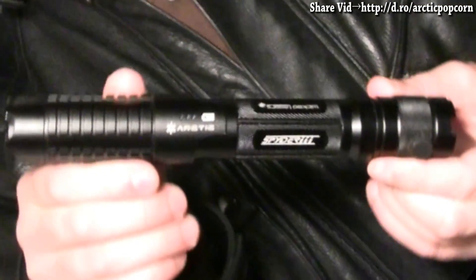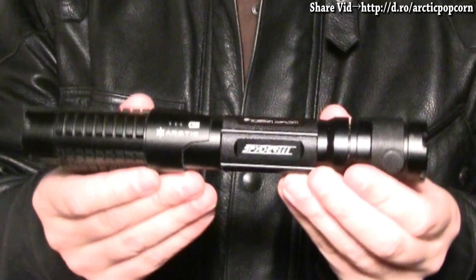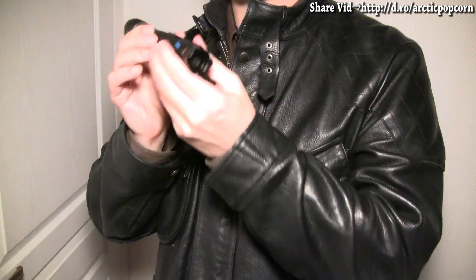But first, a bit of info about them. They are manufactured by Wicked Lasers and put out light in a strong and impressive deep blue 445 nanometer color. Their optical power output is a minimum of 500 milliwatts and a maximum of 1000 milliwatts, 1 watt.